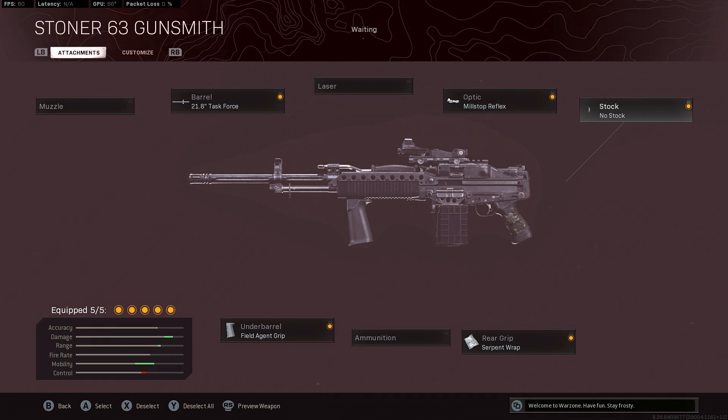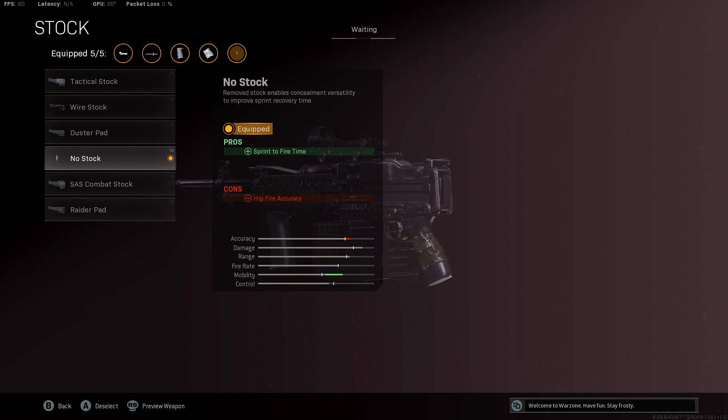Next, we'll be using the No-Stock attachment to increase the sprint to fire time. We do lose a small amount of hipfire accuracy doing this, but you probably shouldn't be hipfiring with an LMG anyway, and you should be using something that's a bit better for closer ranges in your loadout.